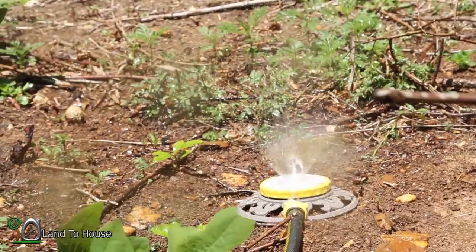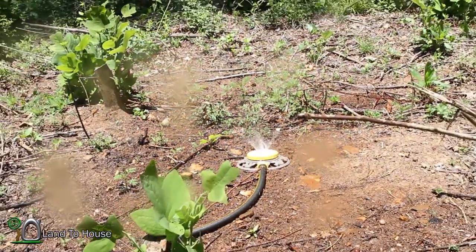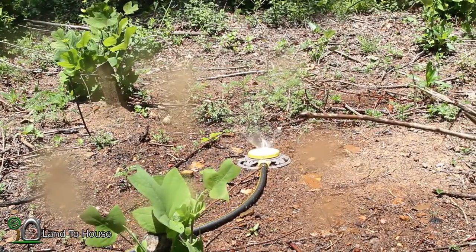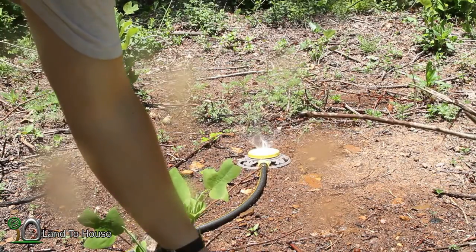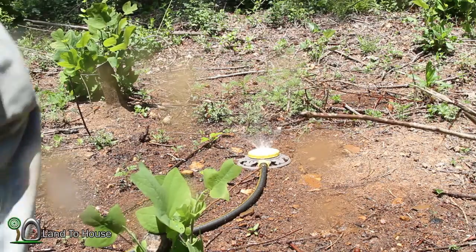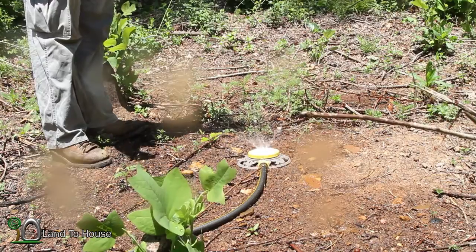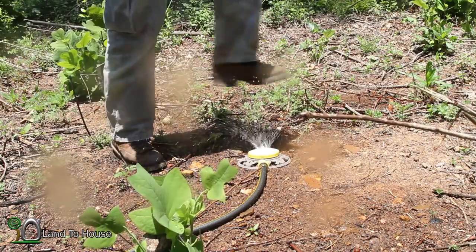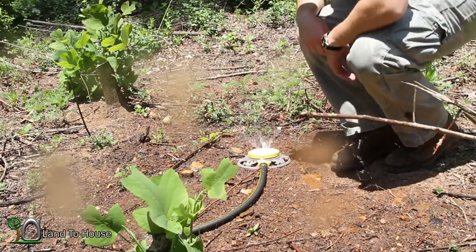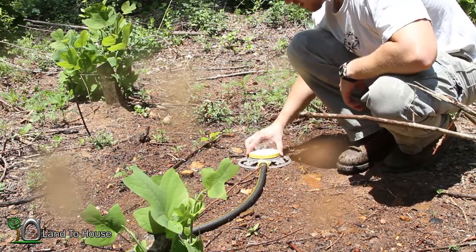So here's what 15 PSI looks like out of this sprinkler. Let's see what kind of range it's getting. It's lightly hitting here — so that's about 4 feet. It's hitting roughly 8 feet over there, and really nothing over here. So with 15 PSI, not getting tons of good results, but let's see what else we can do.